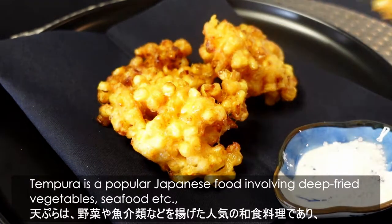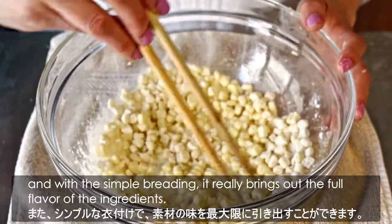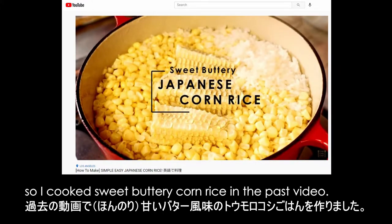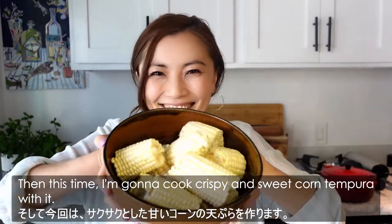Tempura is a popular Japanese food involving deep-fried vegetables, seafood, etc. And with the simple breading, it really brings out the full flavor of the ingredients. I have leftover corn from my recent BBQ, so I cooked sweet buttery corn rice in the past video. Then this time, I'm gonna cook crispy and sweet corn tempura with it.